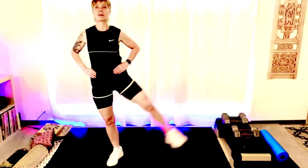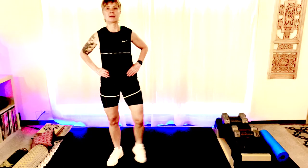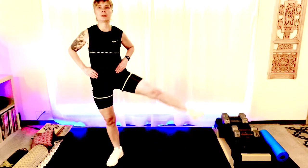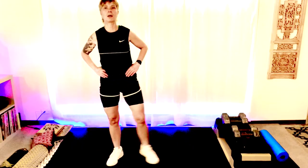We're gonna switch directions. Step out, tap, lift. So we're tapping just to find our balance here. And when you lift that leg, lift it up as high as you can, keeping our hips level. Let's do four more — four, three, two, and one. Good.